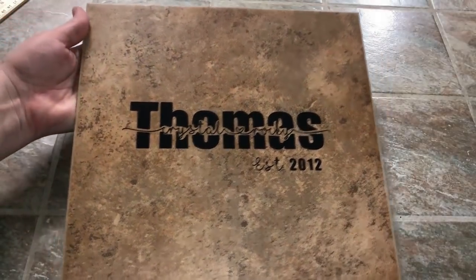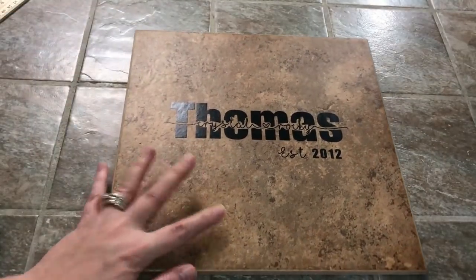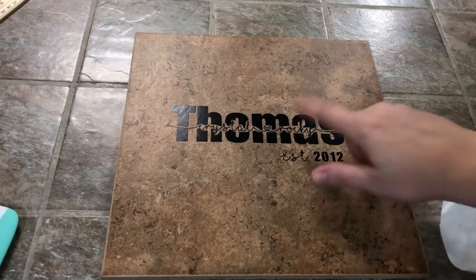You don't have to make it this big — I did this because it's what I had on hand. I think it would make such a great Valentine's gift, Mother's Day gift, or Father's Day gift. And huge shout out to the girl that actually did this original video — I'm just walking all the way through the steps. I will have her video linked down below, so definitely check her out.